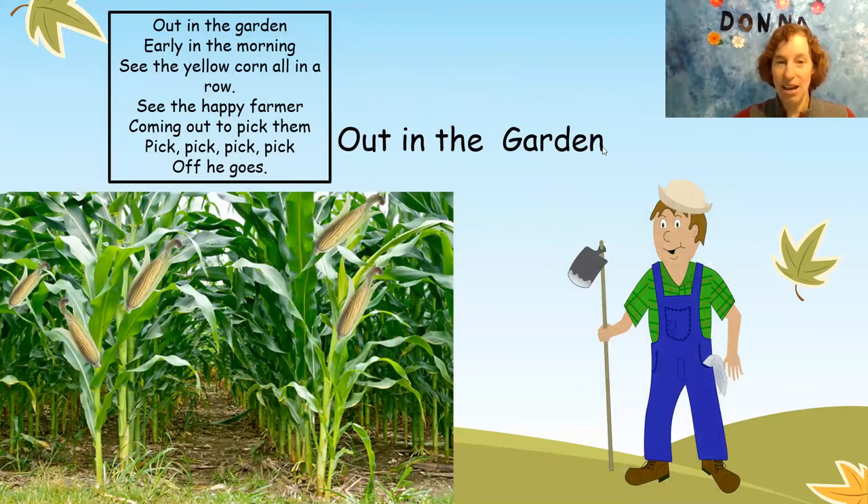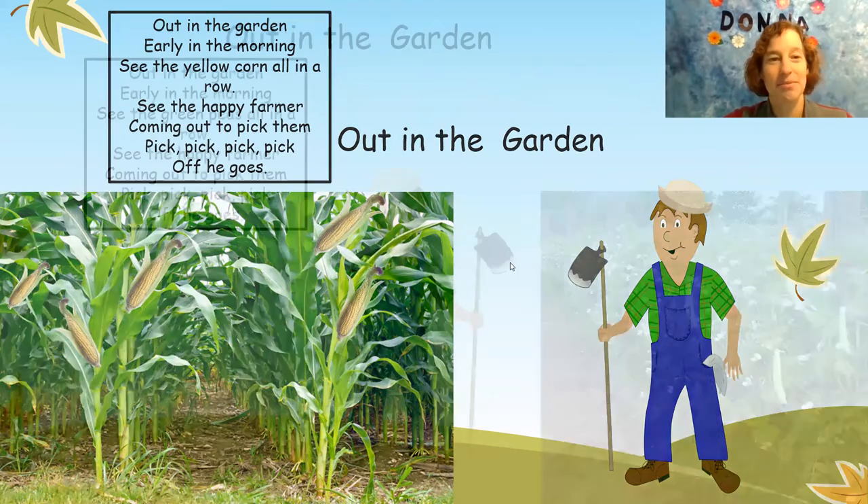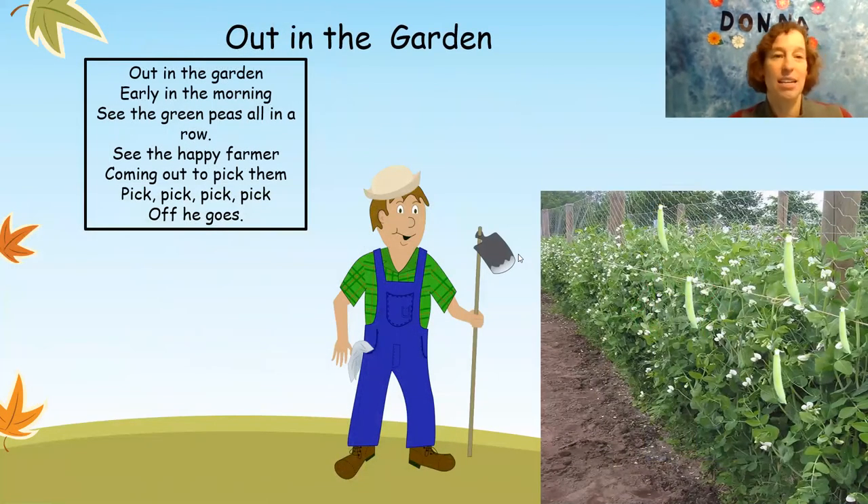Out in the garden early in the morning. See the green peas all in a row. See the happy farmer come to pick them up. Pick, pick, pick, pick. Off he goes.